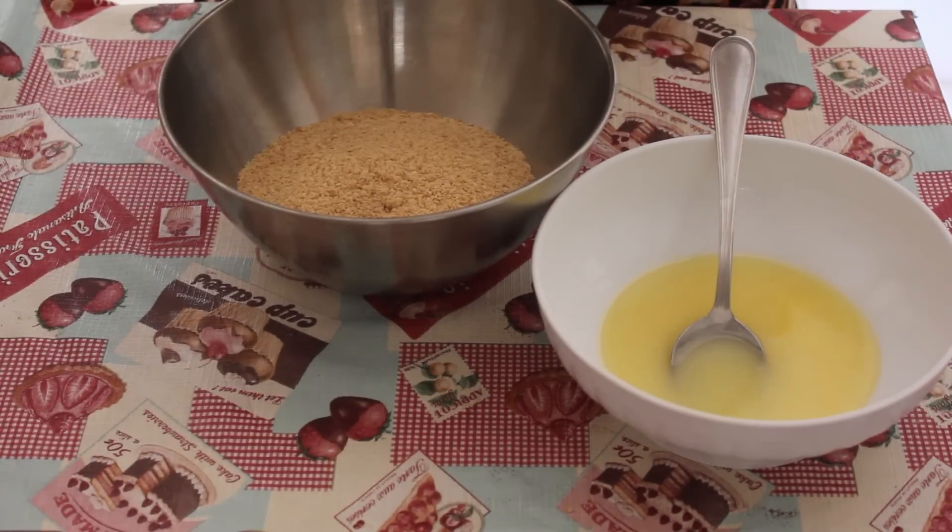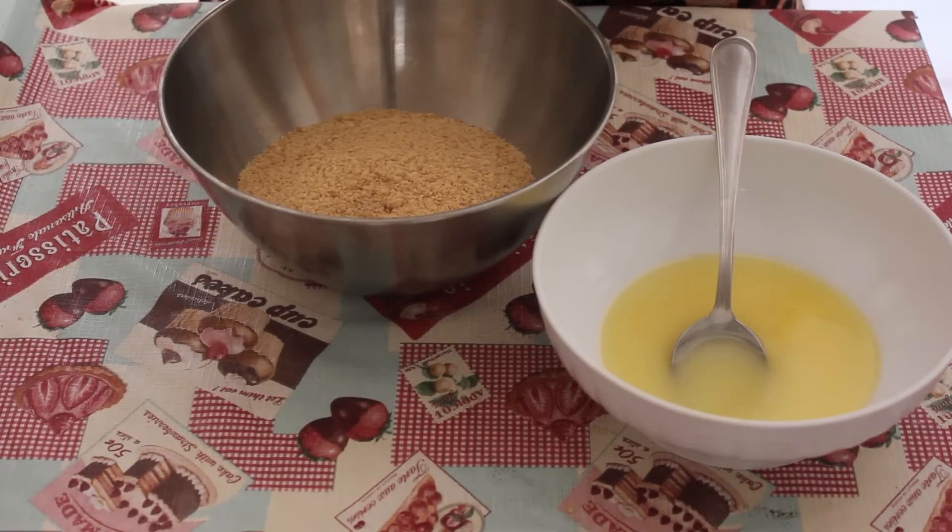Hello everyone, today we are preparing this cheesecake with the fruit of bosco. Sorry if you hear a noise in the background, but it's a ventilator, and without a ventilator I can't.